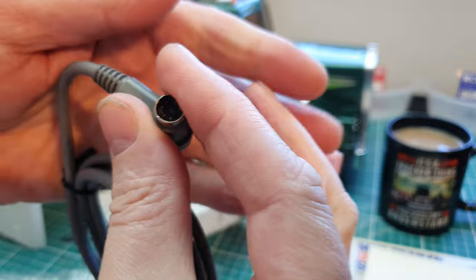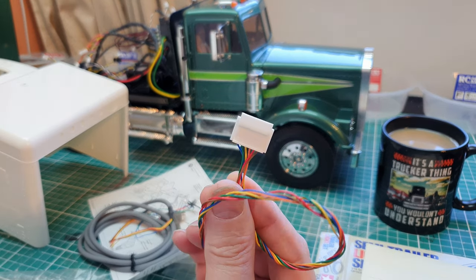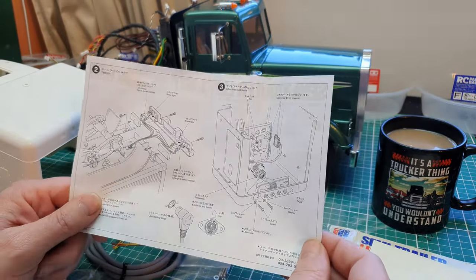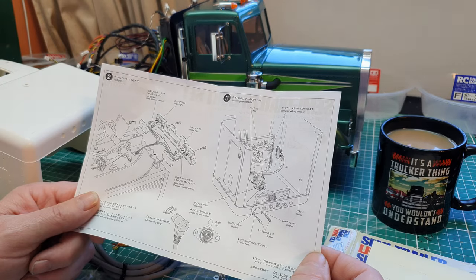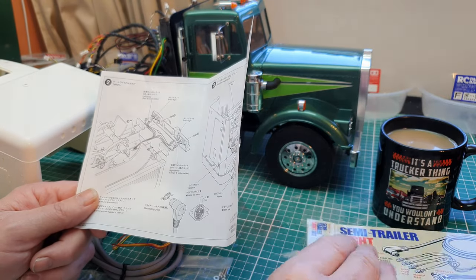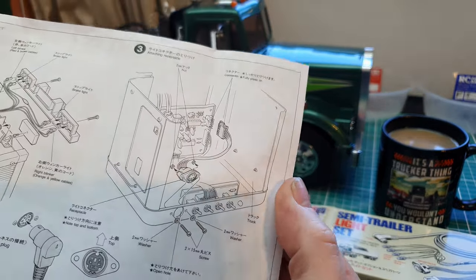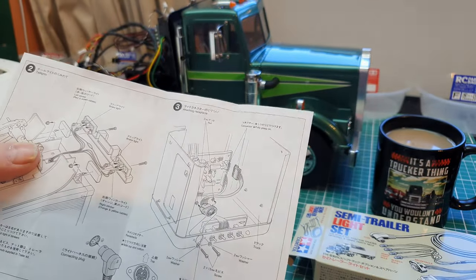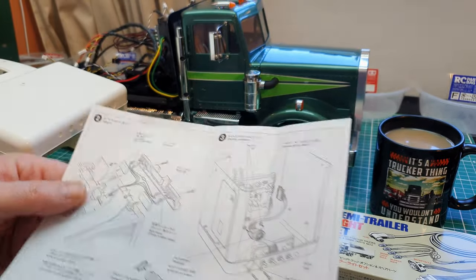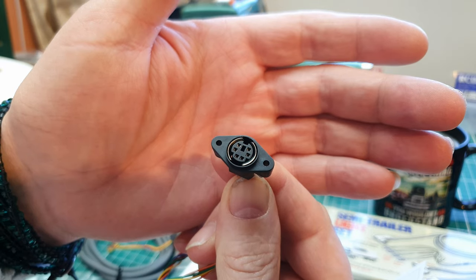This plugs into the multifunction control unit. In the instructions — as I said in past videos, Tamiya do not revise their products without first discontinuing them, and because they sell so many of these, they haven't updated the instruction manual. The manual basically shows you how to plug it into their old electrical lighting unit. I'll take a picture of that and flash it up on screen, but we need to install this six-pin din socket.